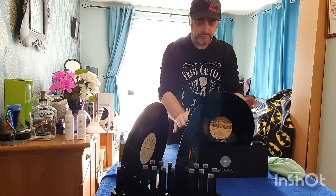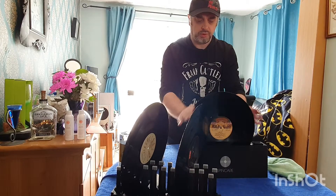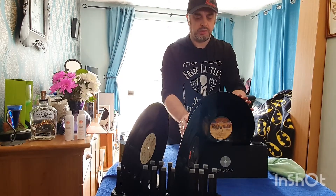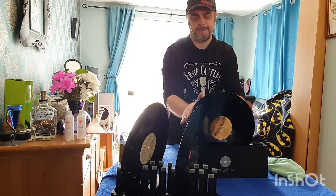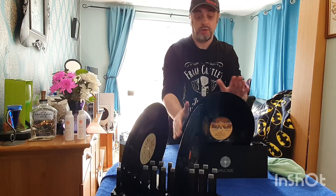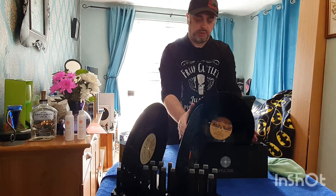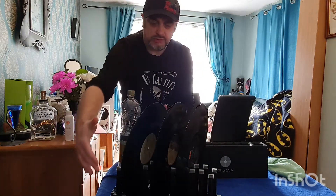I'll do this one as well. One, two, three — and back the other way — one, two, three. Very good, there we go. So that goes back on the drying rack.